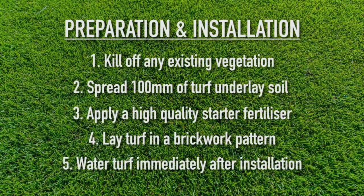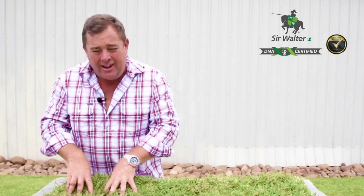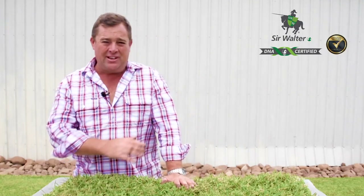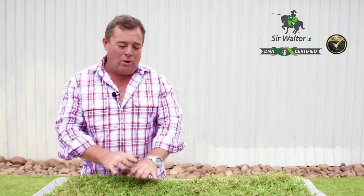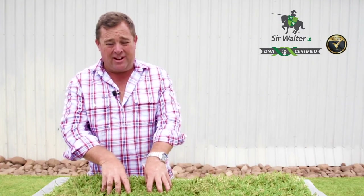Water immediately after installation — once you start laying your lawn, get the water on it quickly and apply a lot, to the point where you can hear it slosh underfoot for the first water. Then water two to three times a day, just a little bit to keep it damp. The most important thing is never let it dry out.